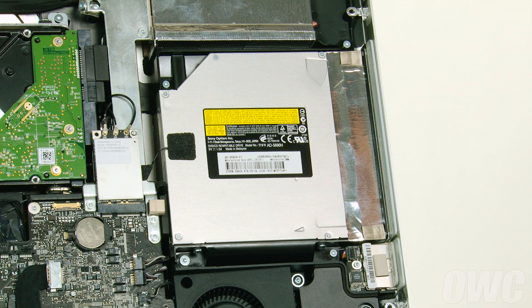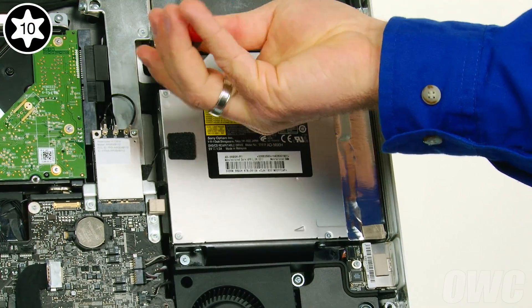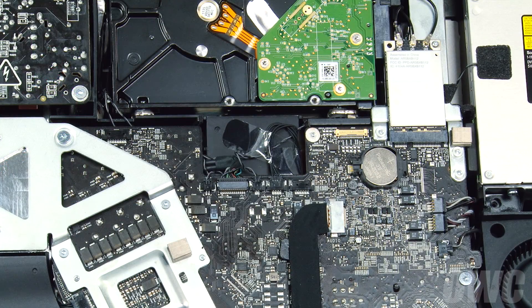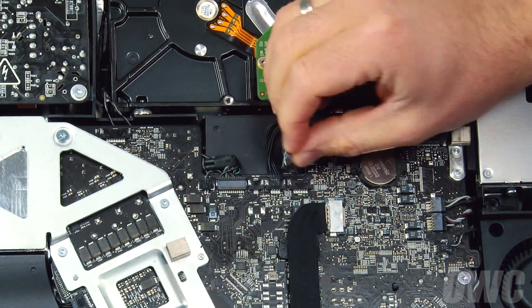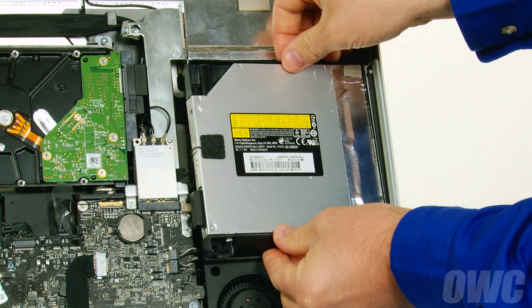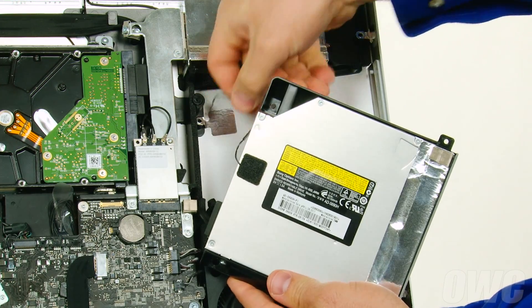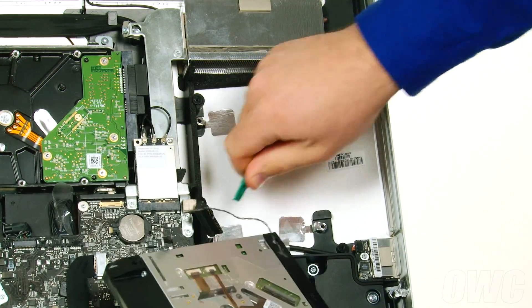Next, we need to remove the optical drive. To do this, we'll need to remove these four screws. We'll also need to disconnect the optical drive's temperature sensor cable. First, gently peel back the tape holding the cable in place, then gently pull the connector out by the tabs at the top. Remove the optical drive from the bay by tilting the inside edge towards you slightly, then sliding the drive off its retaining pins. Then gently pull the sensor cable through the channel until it's free. Finally, detach the SATA cable by gently pulling the connector straight out of the drive, which you can then set aside.